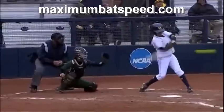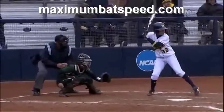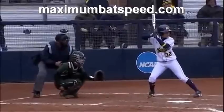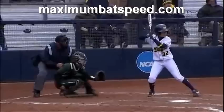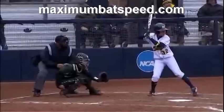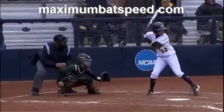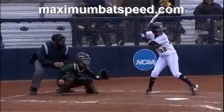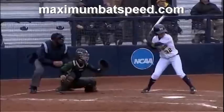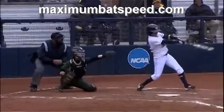These are high-level mechanics, and they are very obtainable and achievable. A great swing starts from the ground up — it starts with the setup and knowing how to use your body correctly in a sequential manner. The video I produce will help you understand how to do this. Get a hold of me at maximumbathspeed.com or via Gmail. Thank you for always supporting the channel — I hope you learned something about Sierra's swing. Have a great day.